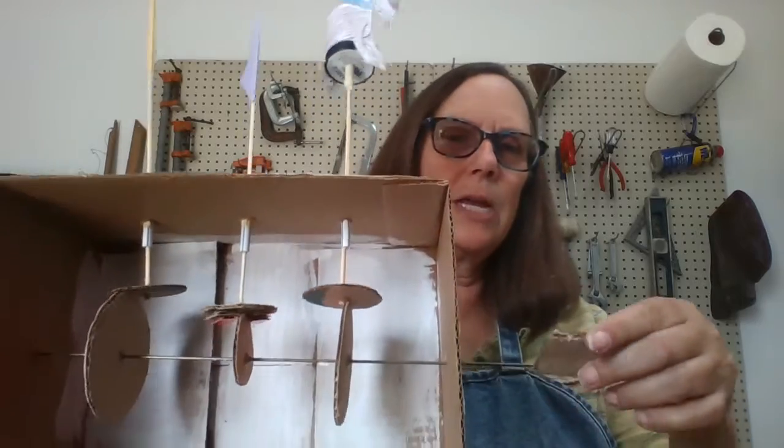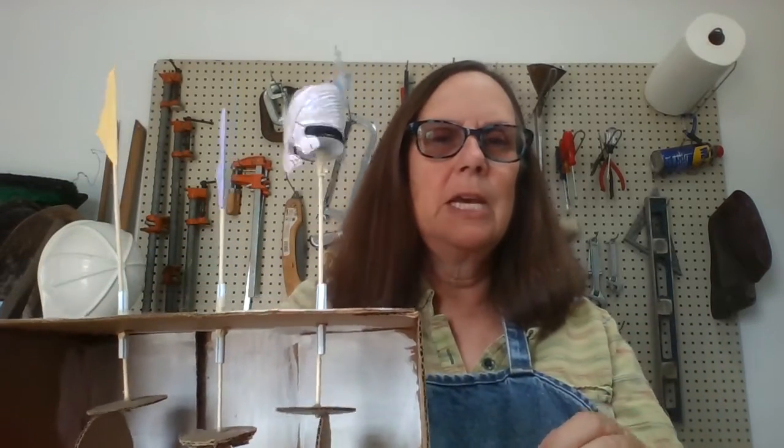your own stories using cams and followers. If you Google cardboard automata you will find lots of step-by-step instructions and great ideas.